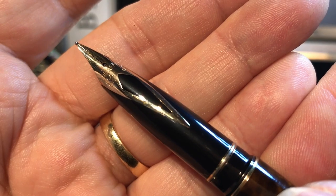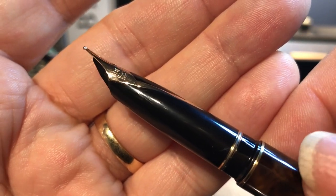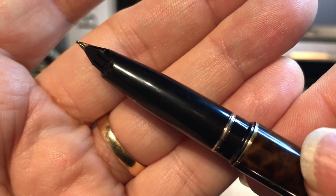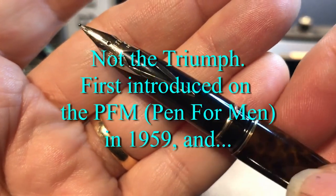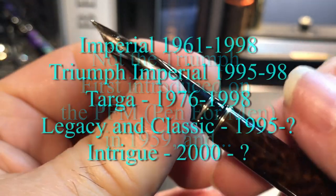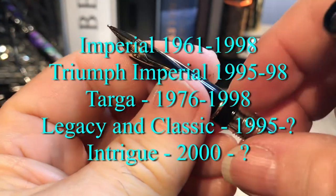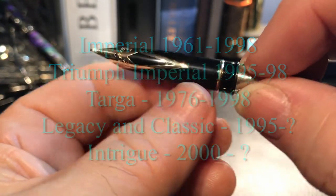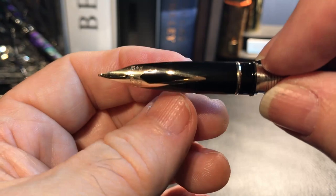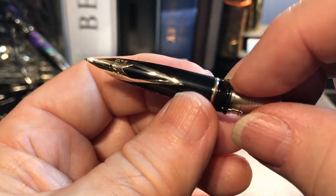Look at that nib — isn't that gorgeous? This is one of those inlaid nibs that came out with the Triumph, the Sheaffer Triumph, and you'll find it on a number of other models as well. It has a long section, so the section goes from here all the way to the tip, and it tapers down quite dramatically and quite elegantly as well.